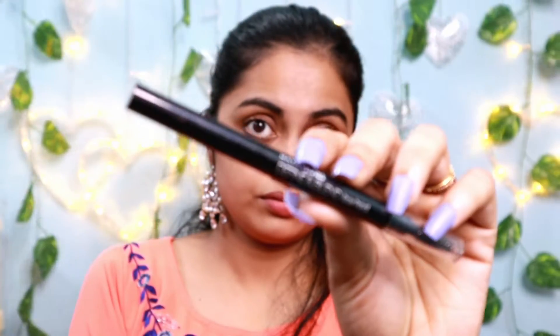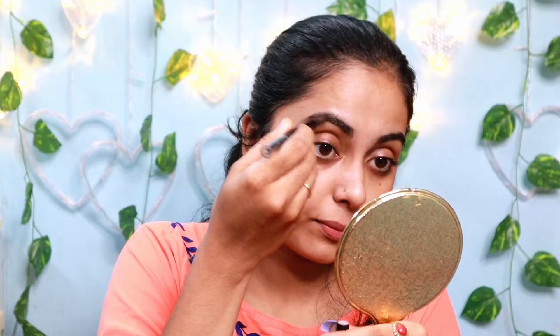Hi everyone! Today we are going to show a festive makeup. It is a nude art theme. It is a festive makeup — a fun and good theme.